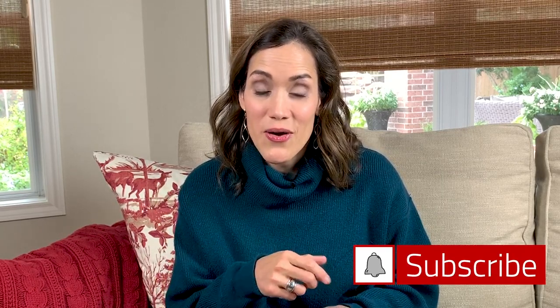If you're new to my channel, I just want to say a quick welcome and thanks for clicking over. I hope you consider subscribing by clicking the button below and then ringing the bell to get notified when I post videos on YouTube. Now let's go ahead and get started.